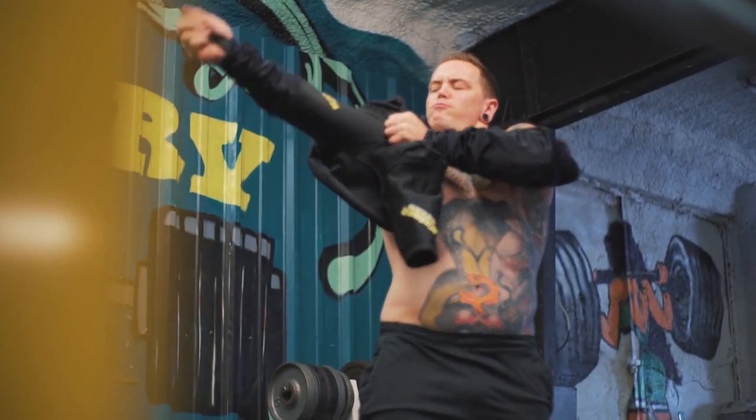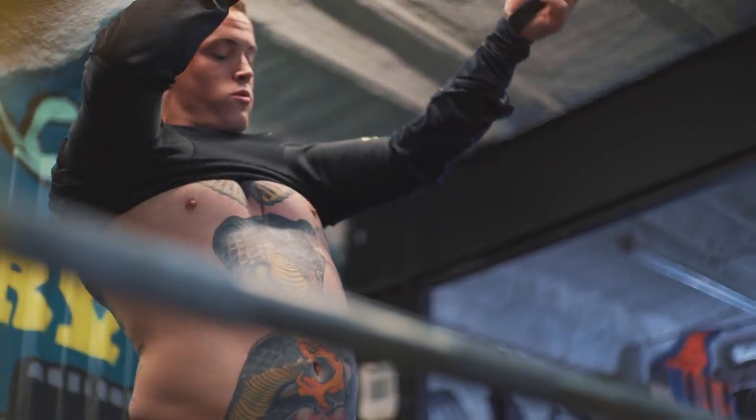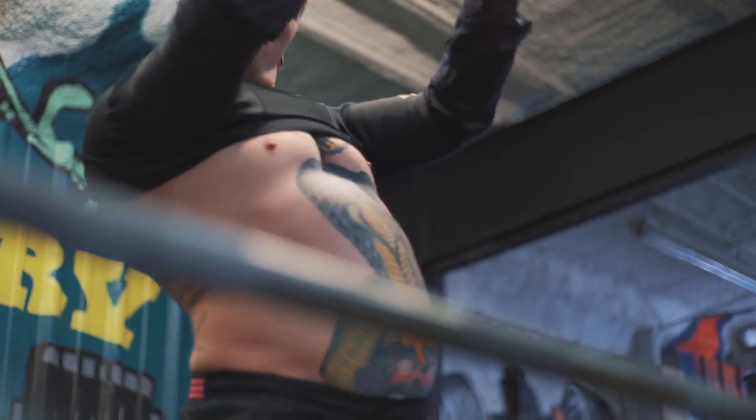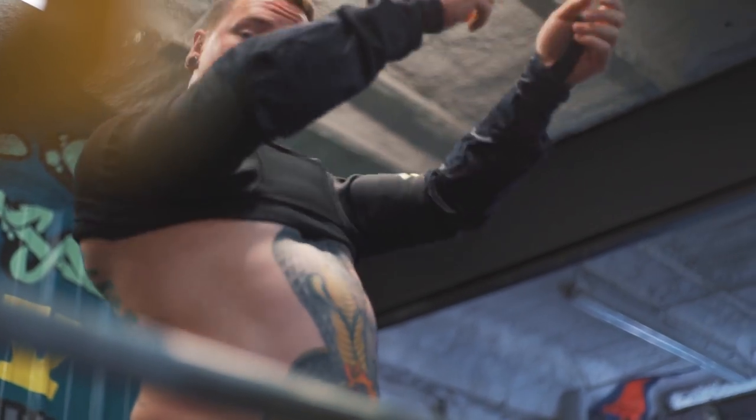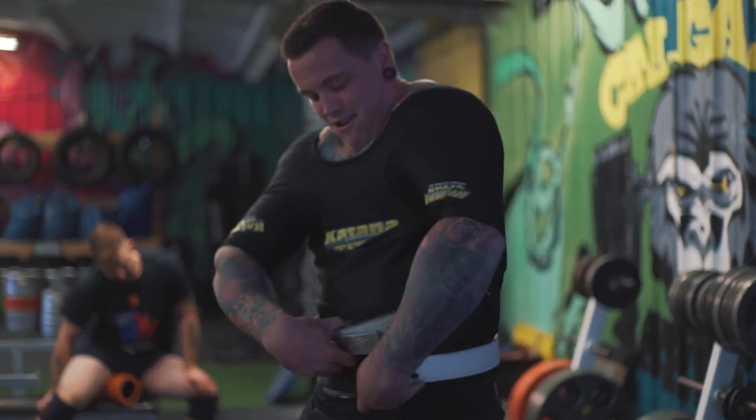Hey guys, welcome back to another Project Pilsen. Today was equipped bench day. I ended up sizing down, putting on Dylan's old bench shirt. You guys all know how small Dylan is, so I squeezed myself into Dylan's bench shirt. It's a 46 regular cut Katana — only one size smaller than what I used in my last competition.